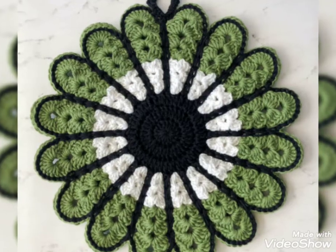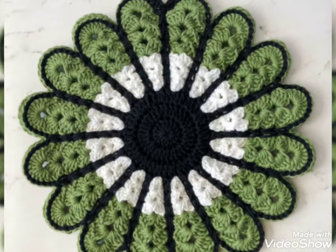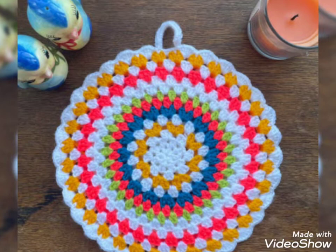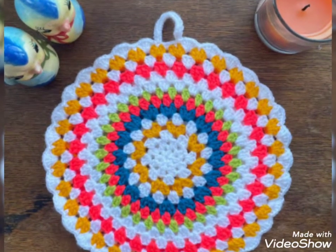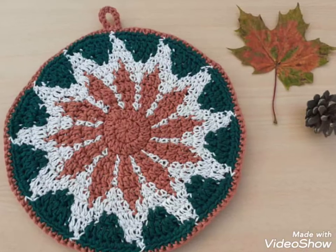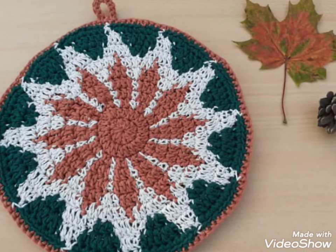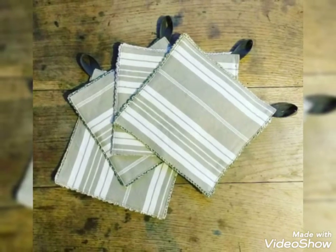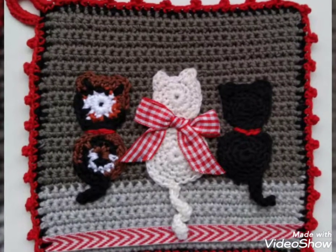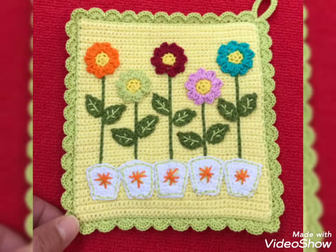You can use different colors and different thread to make these designs. In this video, you will get many useful ideas and designs of crochet pot holders. All the designs are so stunning and beautiful, and I hope you will love these ideas. All the crochet pot holders are so stylish and trendy, and I hope you will love this collection.